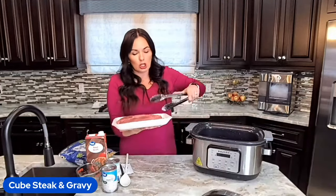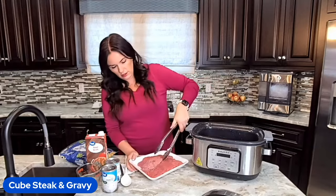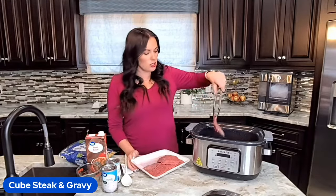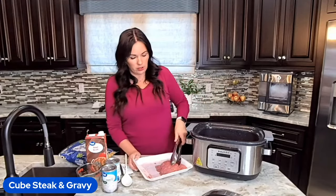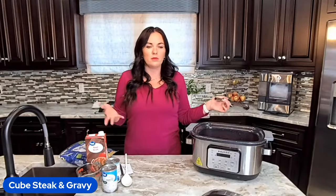We're going to start off with cube steak. What is cube steak? It is not steak cut in cubes — it is steak that is tenderized. It's usually just a cheap round steak that's been tenderized. If you can't find cube steak, you could easily pound out some round steak. The great thing about the crock pot is you could probably even use regular cheap round steak without pounding it out and you'll still have the same delicious flavors. The cube steak just makes it extra tender, but in a crock pot everything's going to taste amazing and be super tender.